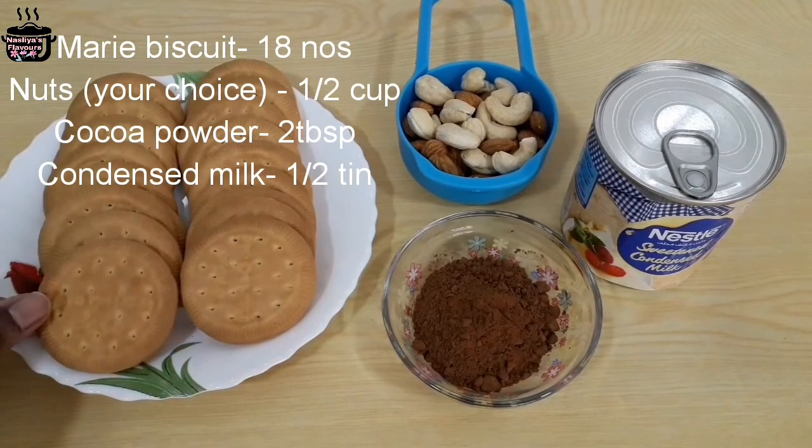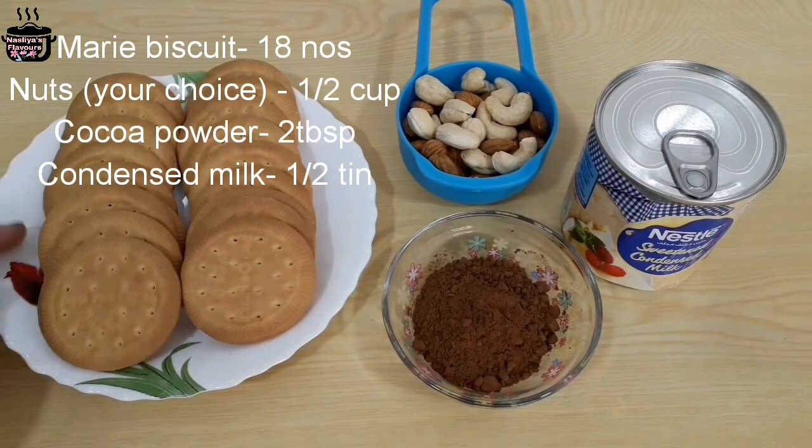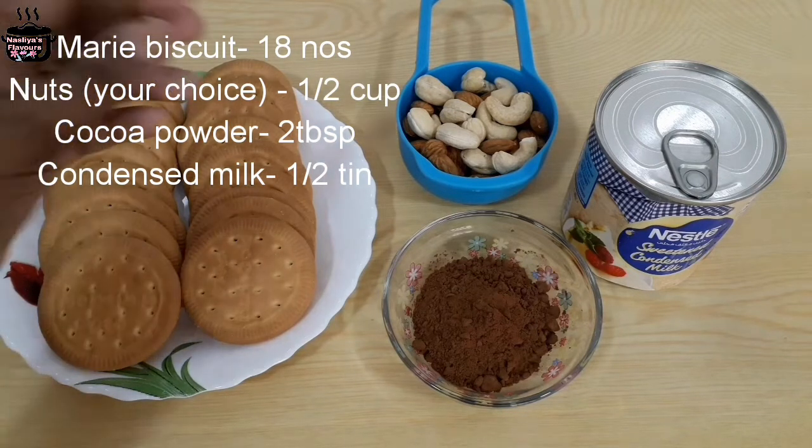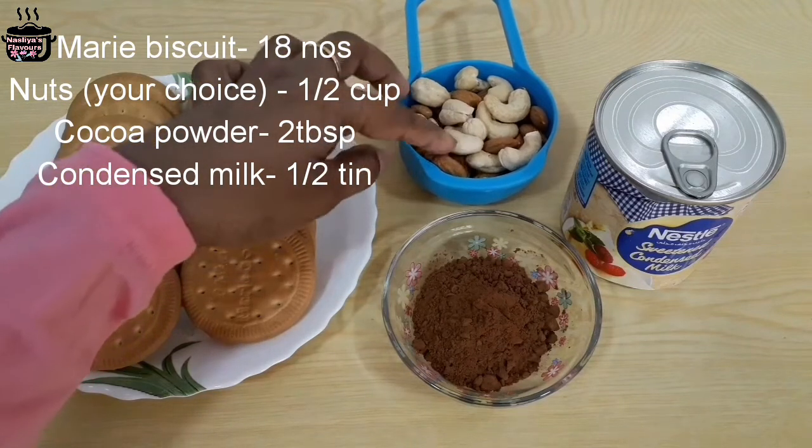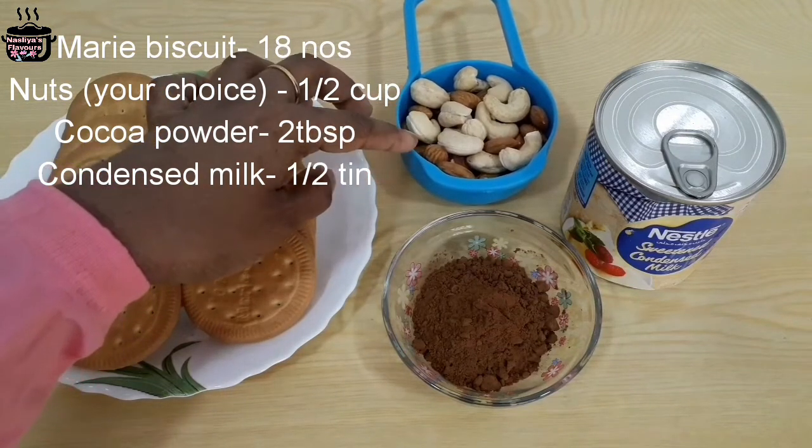I am going to use nuts — cashew nuts. If you don't want to use cashew nuts, you can use other nuts like hazelnut, walnut, pistachio, etc.